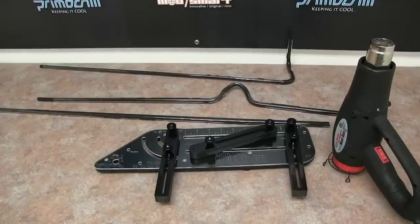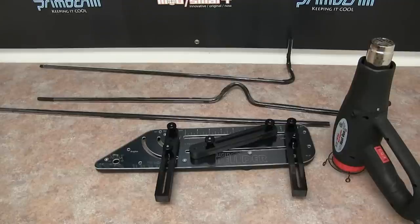Hey everybody, this is Brian at Primochill. In today's video we are going to take a look at the new Primochill rigid bender. This is a tool that we've been working on for a little while to perfect, so it makes it easy for you guys to do bending of your rigid tube. We're going to do an overview of the product today and do a couple simple bends.